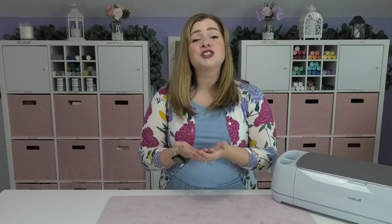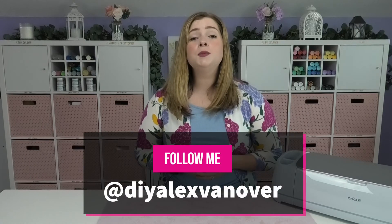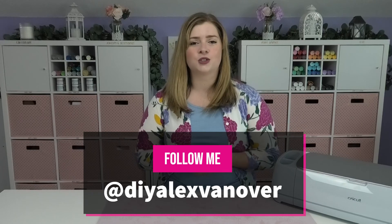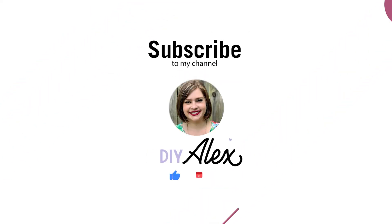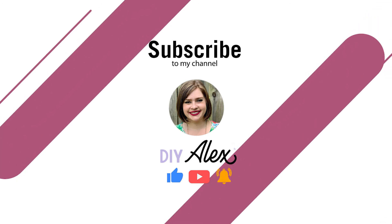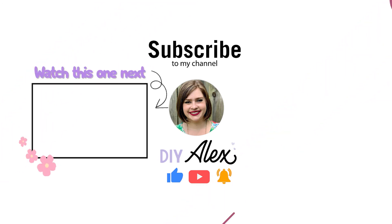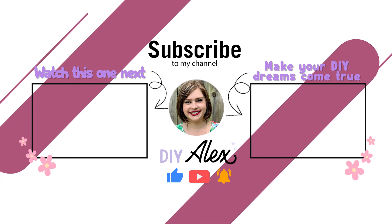If you make anything using my tutorials, whether it's sublimating on a pillow cover or something else, and you decide to share it on Instagram, be sure to use the hashtag DIY Alex because I love seeing what you guys are crafting. If you made it this far in the video, I really want to get to know you on social media — find me at DIY Alex Vanover on pretty much all major platforms, with direct links in the description below. If you enjoyed this video and want to see more, subscribe to the DIY Alex YouTube channel and ring the bell to get notified every time I put out a new video each week.